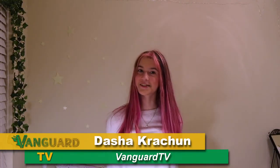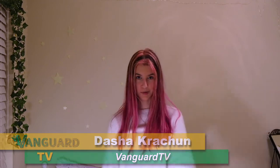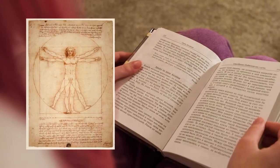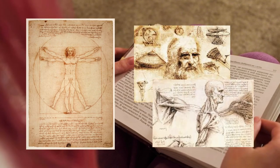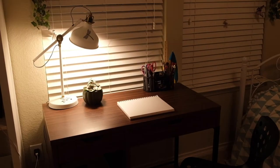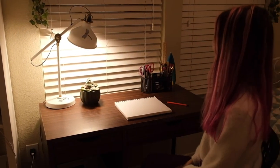Welcome to my art studio and today we are going to draw a human body. Leonardo da Vinci developed a theory that the balanced human is 8 head lengths tall and the body is broken down into equal measurements. We can apply this information to our drawing to make it more realistic and proportionally correct.